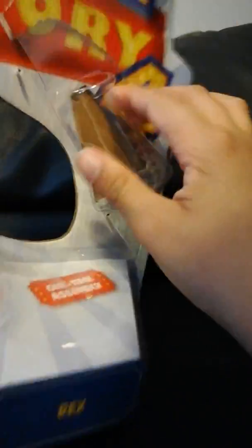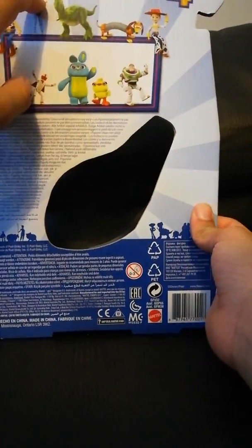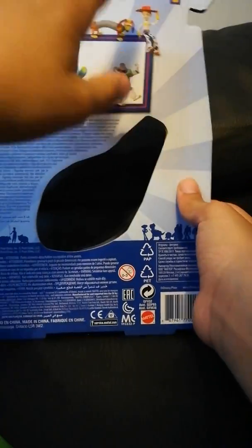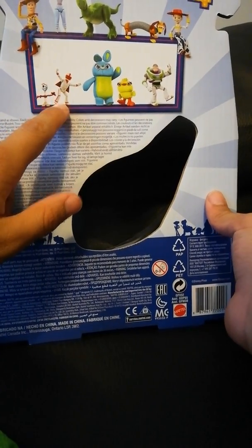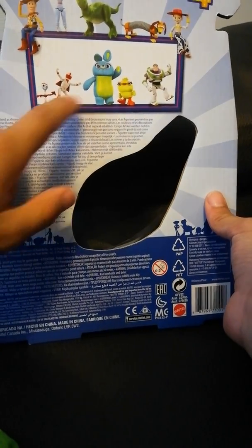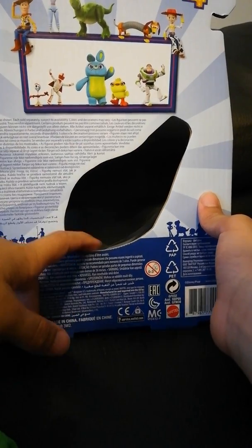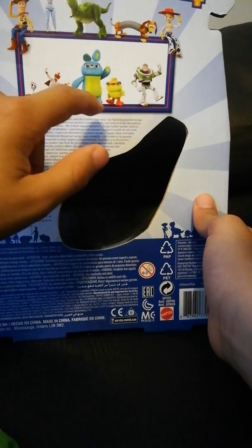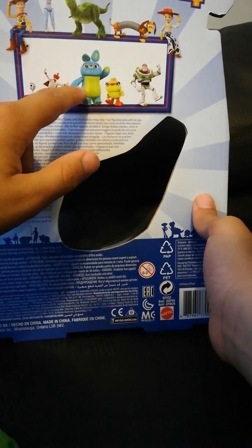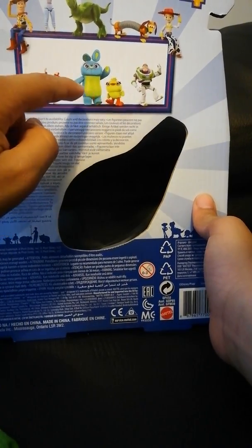One-time assembly. This is the packaging. So you can get Woody, Bo Peep, Rex, Slinky, Jessie, Forky, Duke Kaboom, Bunny, Ducky, and Buzz.